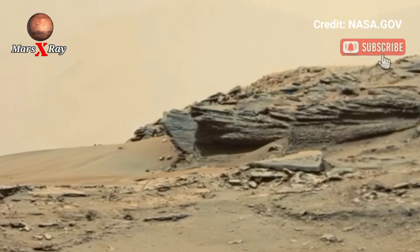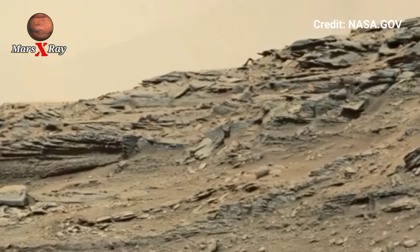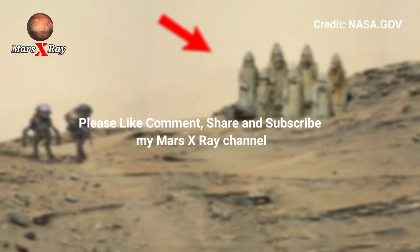Here is the new area of Mars surface. This is Sol 207. Please like, share, and subscribe — thanks for watching.